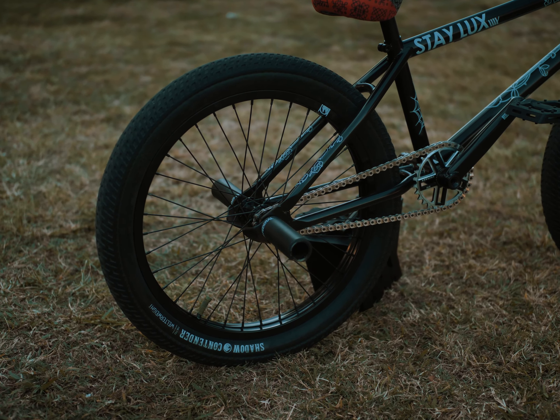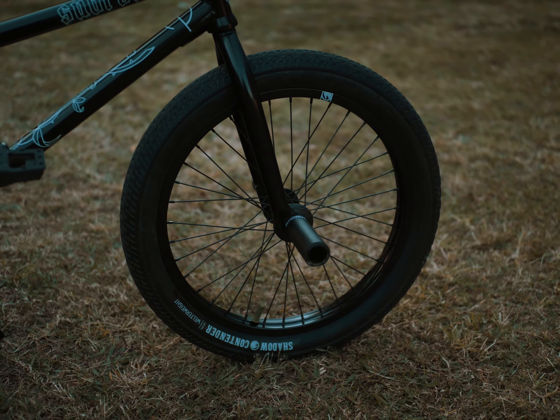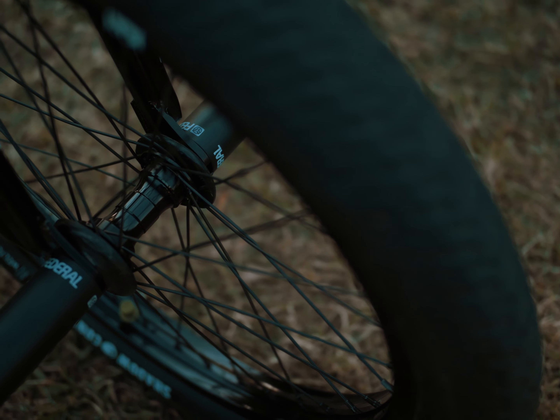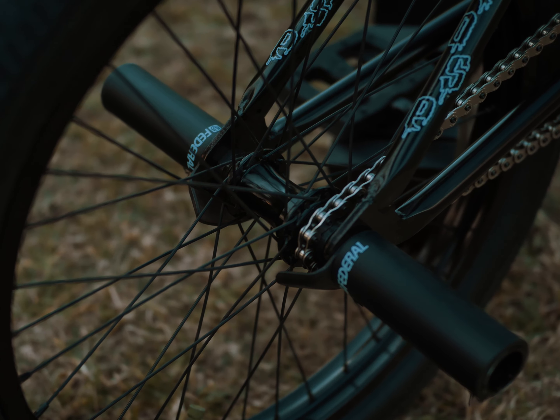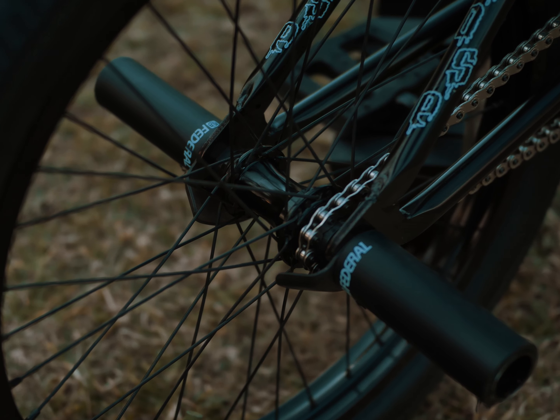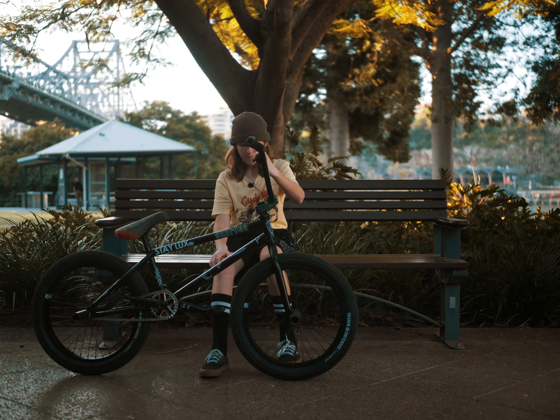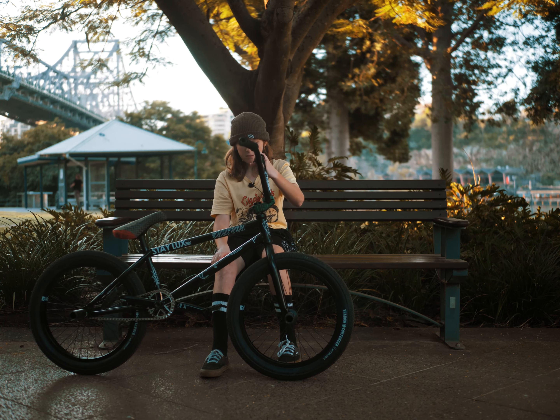I have the Shadow Cross rims — they're a really good rim. For the front hub I have the Shadow Symbol and on the back I have the Shadow Definitive; they're really good hubs, I really like them. For the tires I have Shadow Contender tires — they're light and really good.